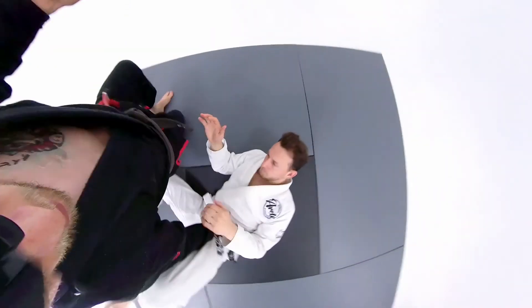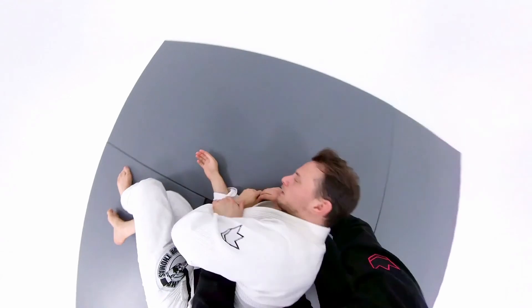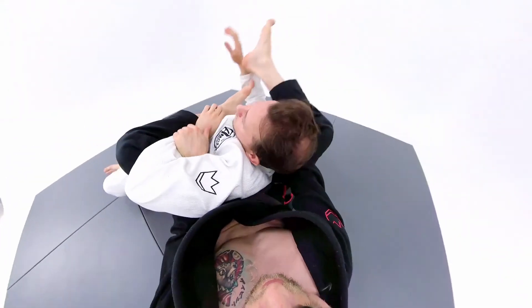Quick knee slice, step over his head, back step, get the seatbelt, get my two hooks, and bow and arrow.